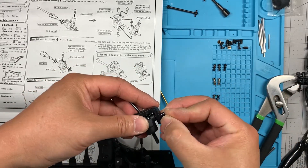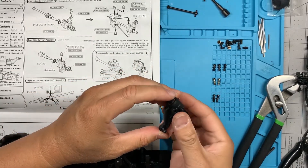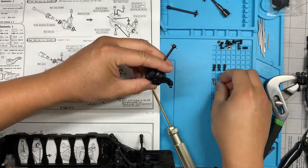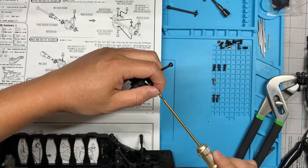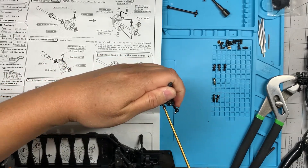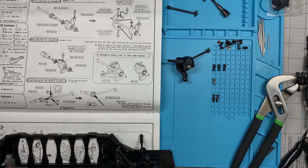Then the black kingpin goes in. Make sure you still have full range of motion — and I do. The last step is to put the silver ball stud into the center hole. All right, let me do the other one.